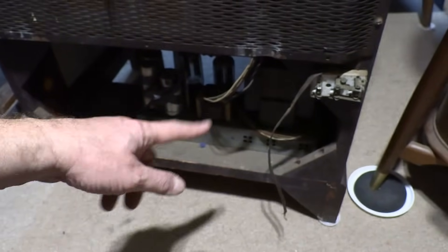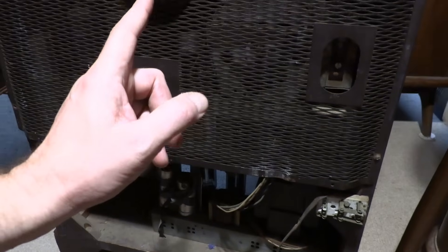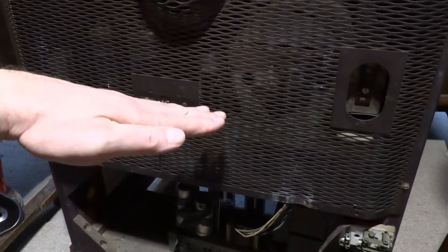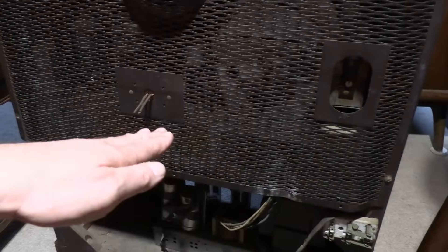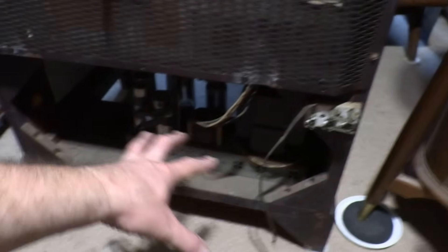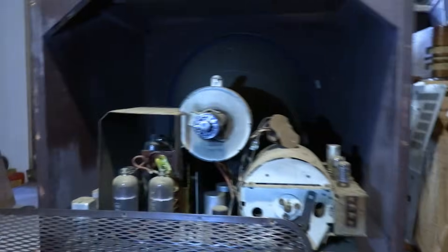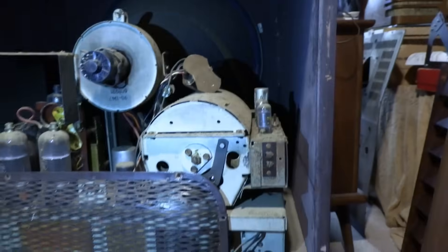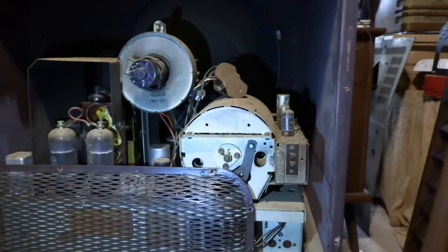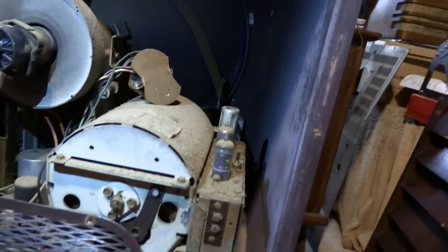This is different because this has a power transformer — a proper power transformer. The 12-incher I did had the chassis partially hot; the top surface was connected to one side of the AC line, the bottom was floating, with a phenolic sheet in between. There was a power transformer for some of the circuitry, others were hot. This has a full power transformer, with an outboard chassis down below for the power supply. Tuner is on the opposite side — still a comically large tuner, and I think it's probably similar electrically since it has three tubes like the other.